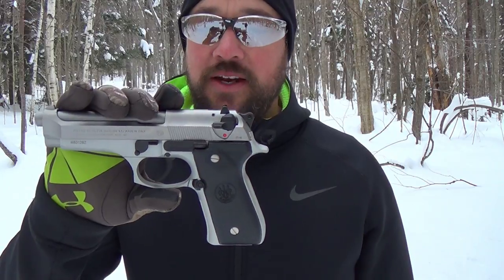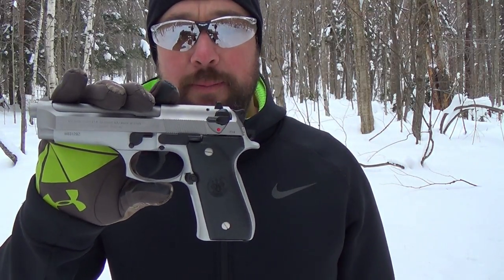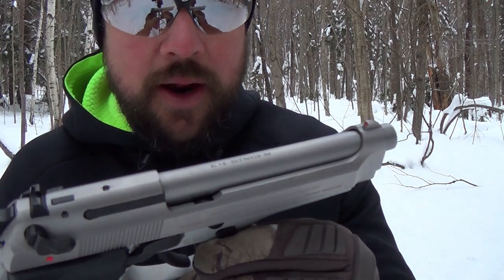It is a very attractive gun and everybody I show this to is just like wow — they love it. It's pricey. I bought this used from a guy in Long Island and paid $500 for it. I looked it up this morning and it lists for $700 at Buds Gun Shop, so out of a gun store it'll probably cost you at least $750.